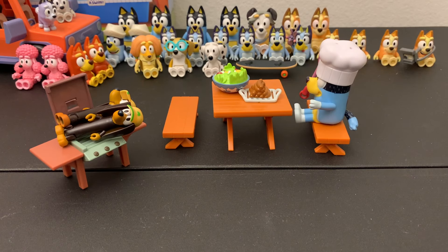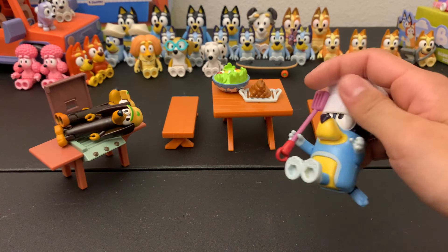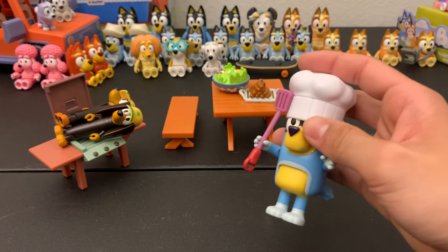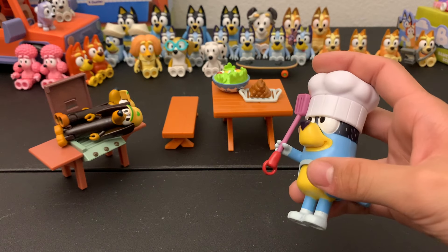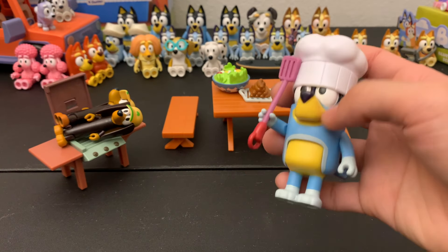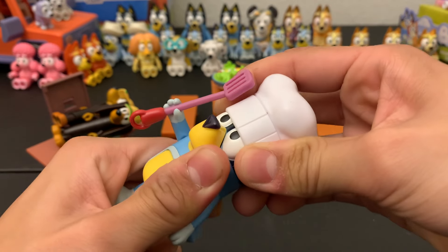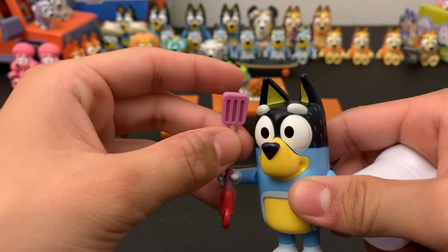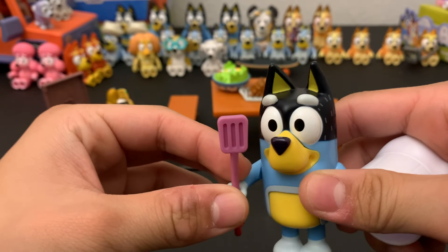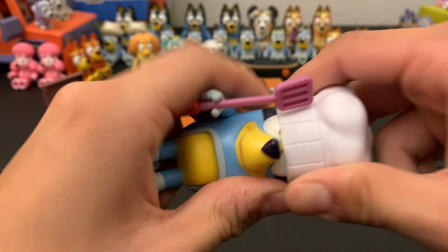The first of these larger play sets we're going to look at is the Backyard Barbecue set. I already opened this one for a video where I was going to cover everything in my Bluey collection but never really got around to finishing that video. Here is Bandit — your relatively standard Bandit figurine, similar to the many others I have. And he's also got a cool little spatula — it's a bit loose but it does fit in his hand — and he also has a big chef's hat which can actually cover his face if you press hard enough.